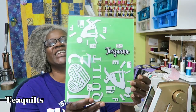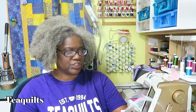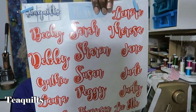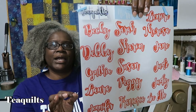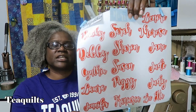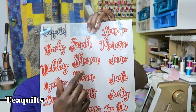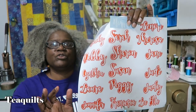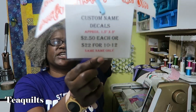They use these name tags. You can get one name tag for two dollars and fifty cents, and for twenty-two dollars I offer a sheet that will have 10 to 12 of your names. The names are approximately one and a half by three inches — that's the minimum size I try to make them. If you've got a longer name or a name that needs a fancy script, it might be a little bit over two and a half inches wide.